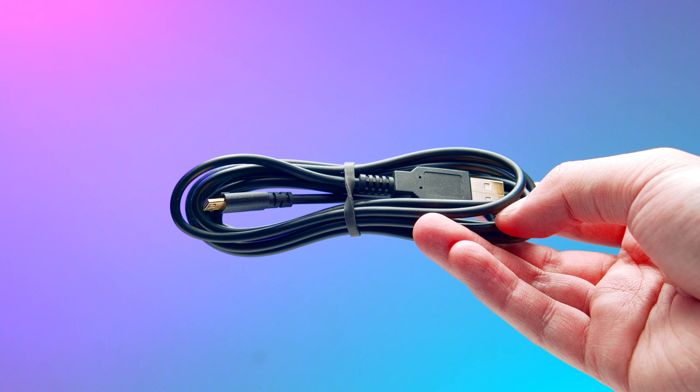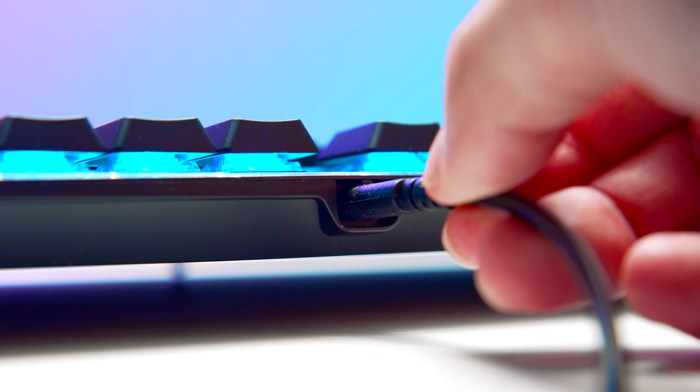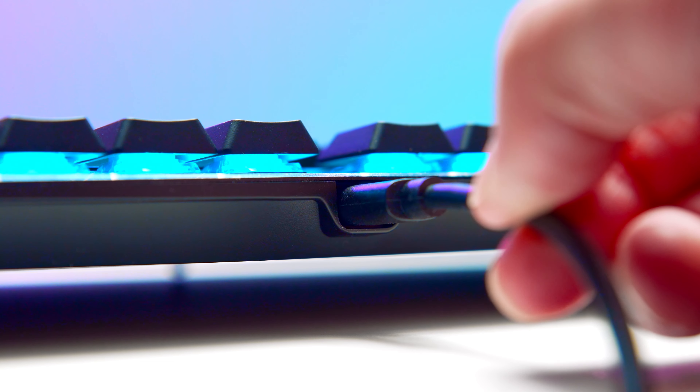In the box you get the 87-key keyboard and a micro-B USB cable. The cable is actually a bit special because it has a little tab thing at the end so that it fits in the keyboard with little play. You can still use other micro-B USB cables though, but it may wear out the socket sooner because of the extra play.